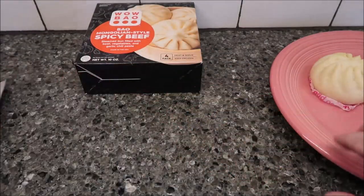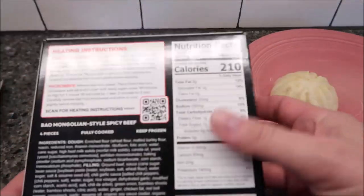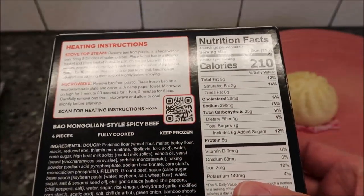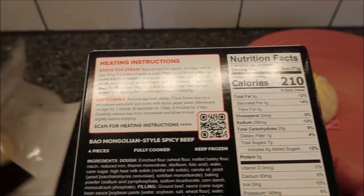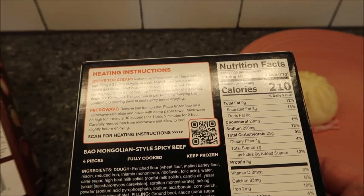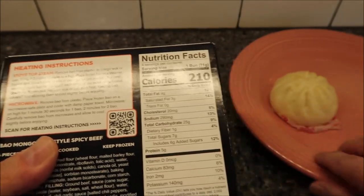You can smack it and slide it back in the box — they thought about resealing the bag, that's pretty cool. Now this one is the spicy beef — it's 210 calories for one bun and two minutes for two buns. The first one was 120 seconds, so I'll probably have to do these separately.